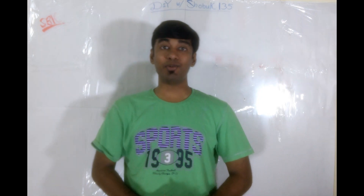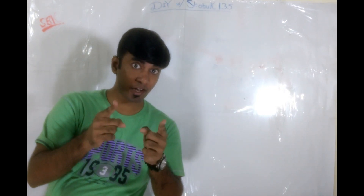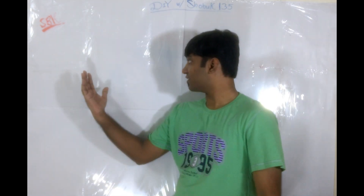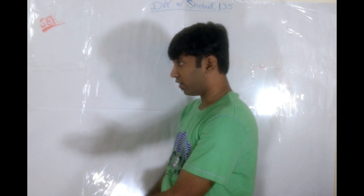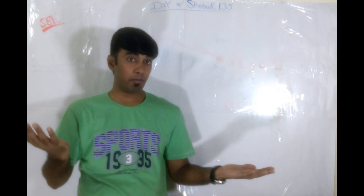Hello everyone, welcome to DIY with Jokey125. I have a question for you. Do you like to party? Of course, who doesn't, right? Fun days, weddings, big salary, retirement, or maybe just simply a party.